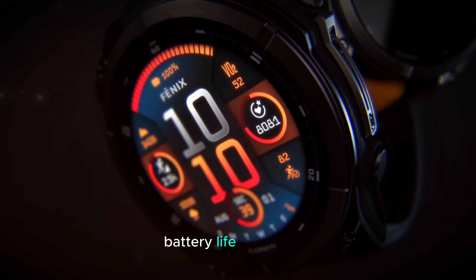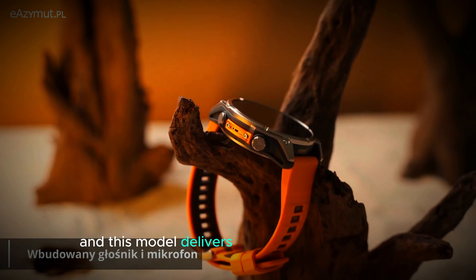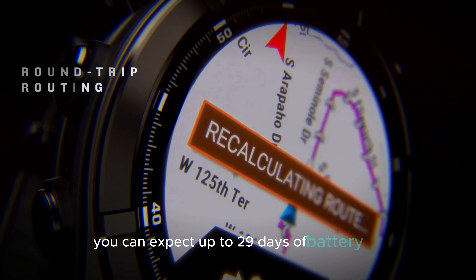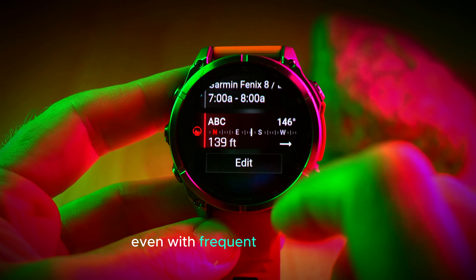Battery life is often a top concern for Garmin Fenix 8 Pro users, and this model delivers impressive performance. If you opt for the AMOLED display version, you can expect up to 29 days of battery life in smartwatch mode. This ensures you won't need to constantly recharge, even with frequent use.